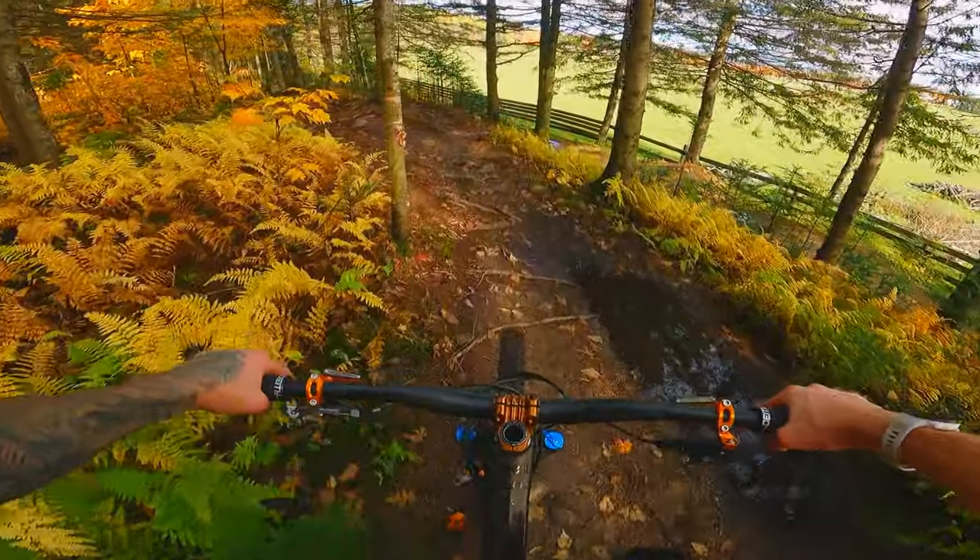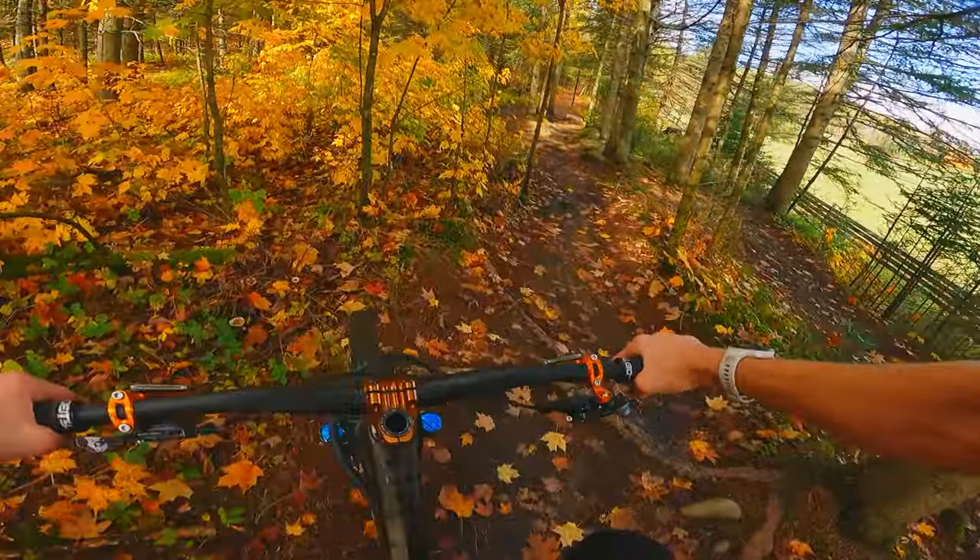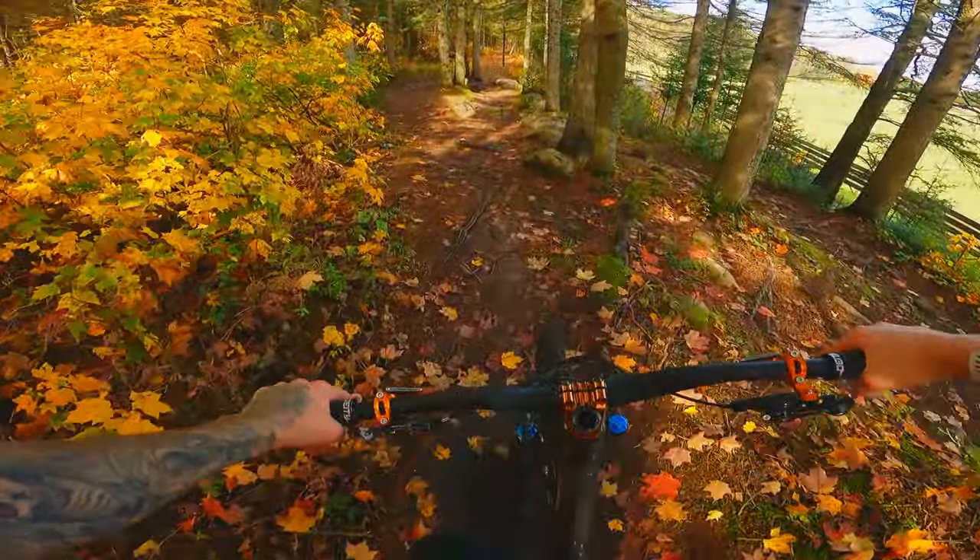Hey guys, my name is JP. Welcome to Freeride Quebec. Today I'm doing a small episode in English for the fellow riders here at Evil Bikes.